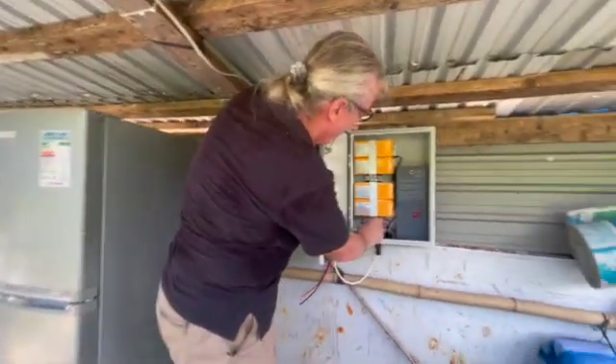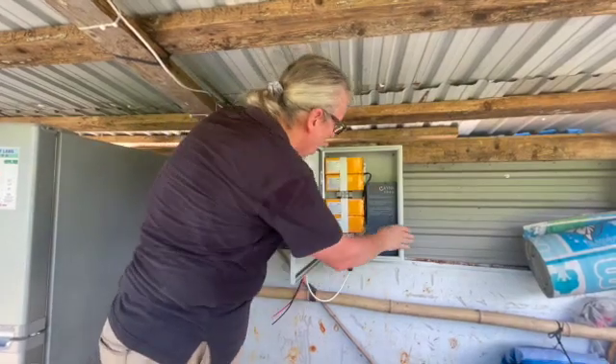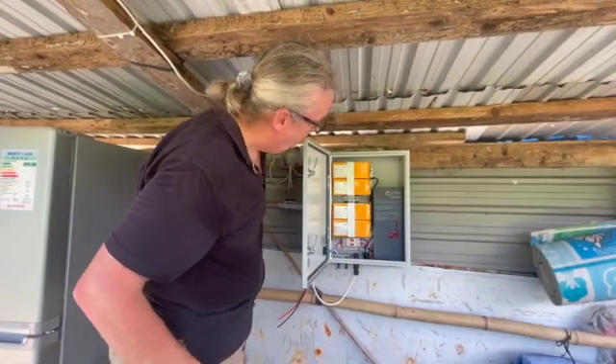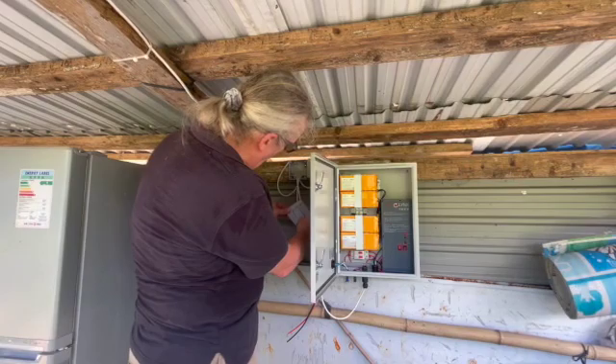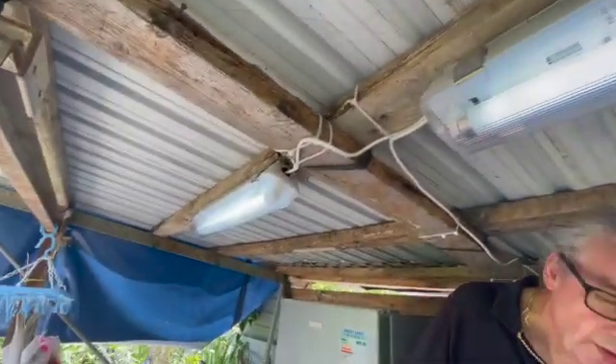I haven't connected the solar yet, so let me just check that the unit is working and turn on the power. I haven't actually put the solar panel on yet. Turn the power on — and the inverter light is on! The two fluorescents are working.